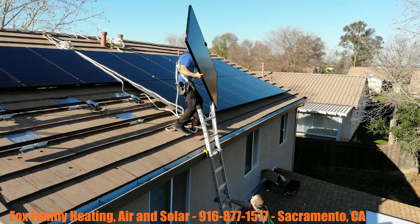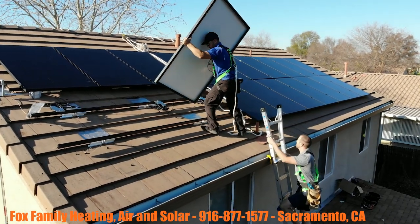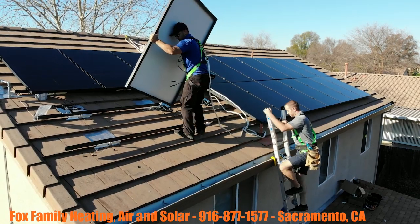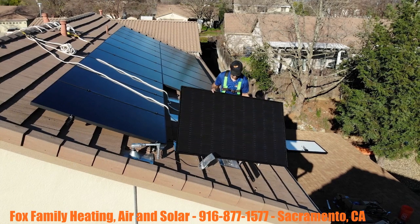Alright guys, if there's anybody here in the Sacramento area that is looking for solar, we would love to be the company that gets to come out and do that for you. Know where to call us — right there at the bottom of the screen: 916-877-1577.